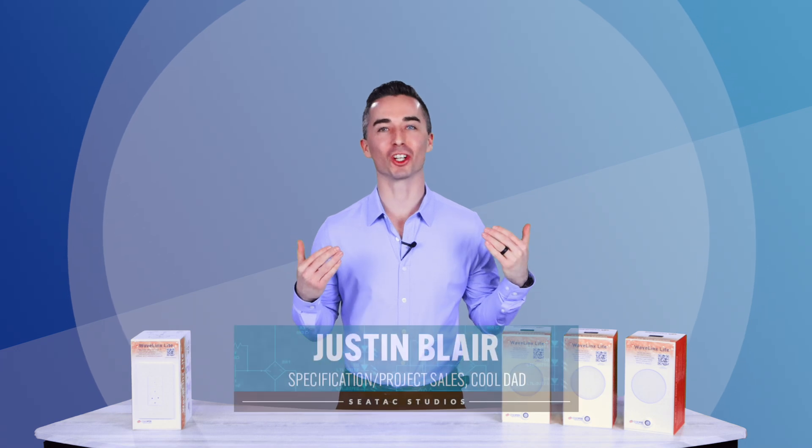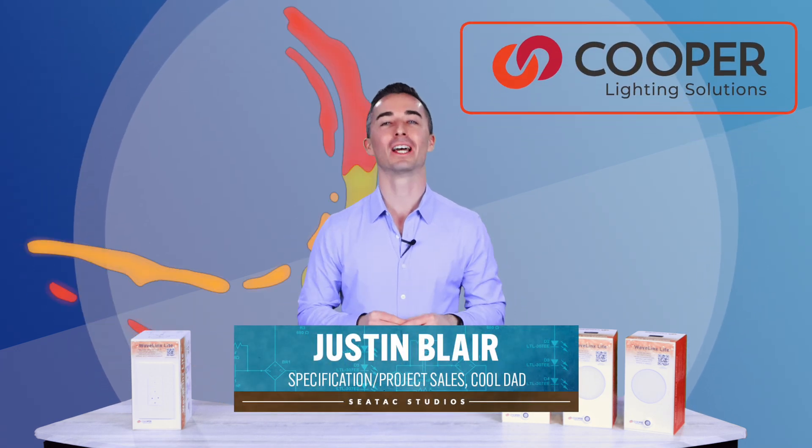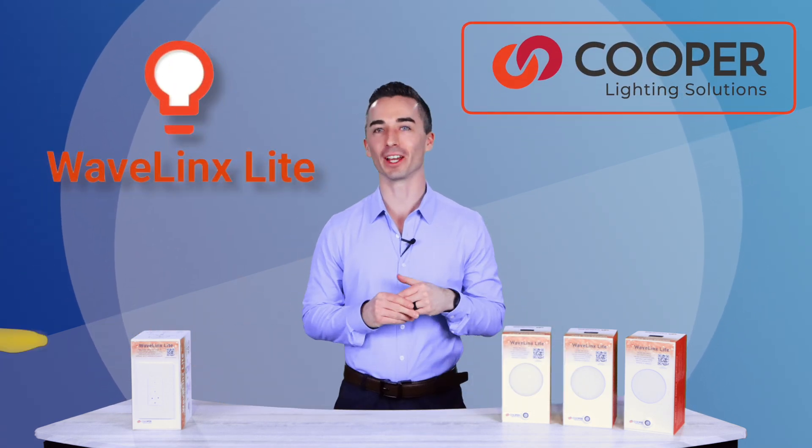Welcome back to CTEK Studios. My name is Justin. Today we're going to take a look at a new update to Wavelinks Lite.